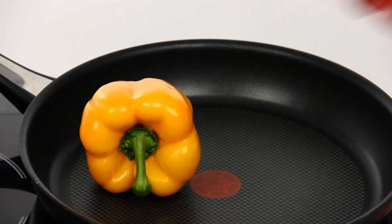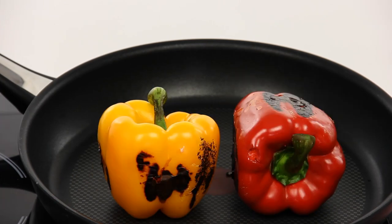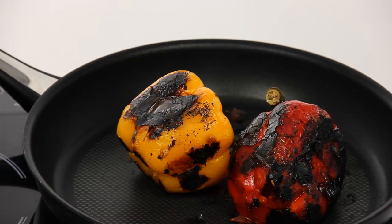Heat a non-stick frying pan and lay the washed and dried peppers on it. Flip them over occasionally until brown. It will take about 20 minutes.